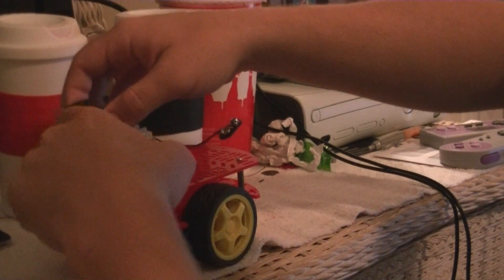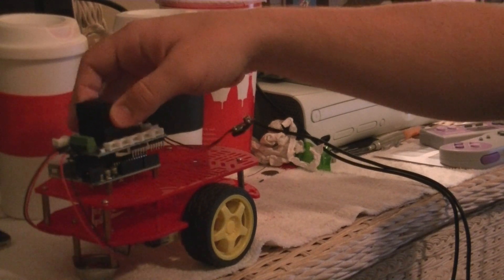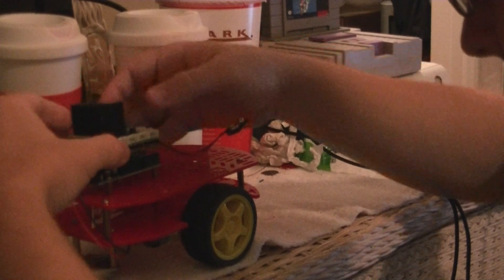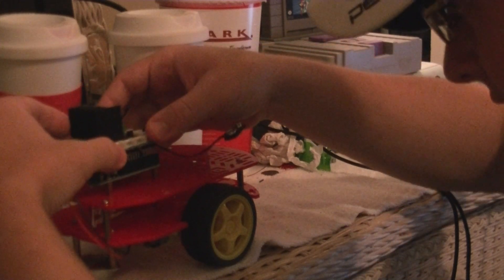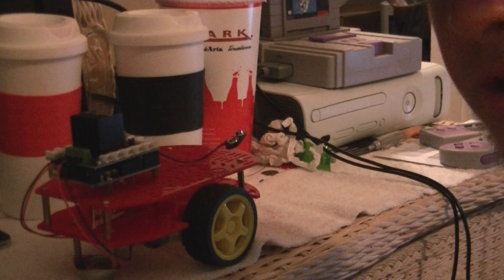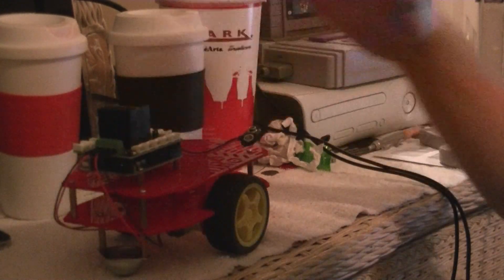Sliding it on is really simple. You just line up this green part right here with the front where the power and the USB adapter go, then line up the pins and apply a little bit of force and it just slides right on in there. Really couldn't be much simpler.